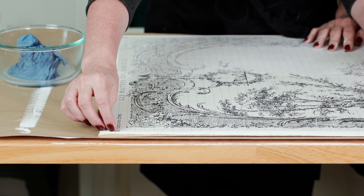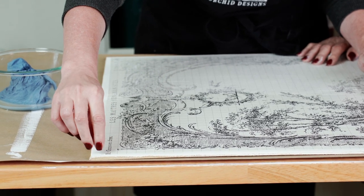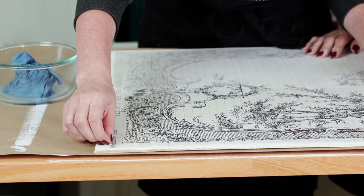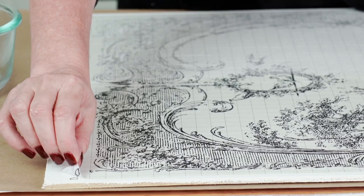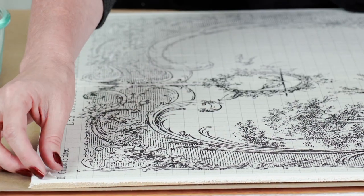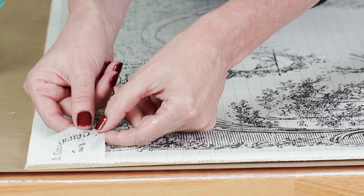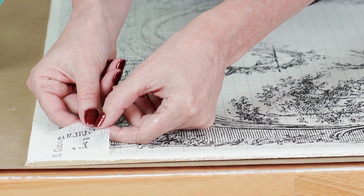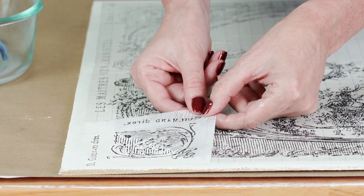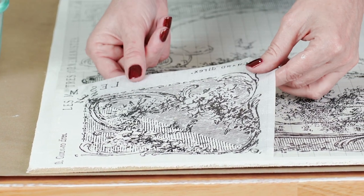Pick up a corner and wait about 30 seconds to see if it's releasing easily. If it's not, you can go back in and add a little more water. You can see pretty quickly if it's coming off. Keep your sheet nice and low at a low angle and just slowly pull that off. Isn't that beautiful?